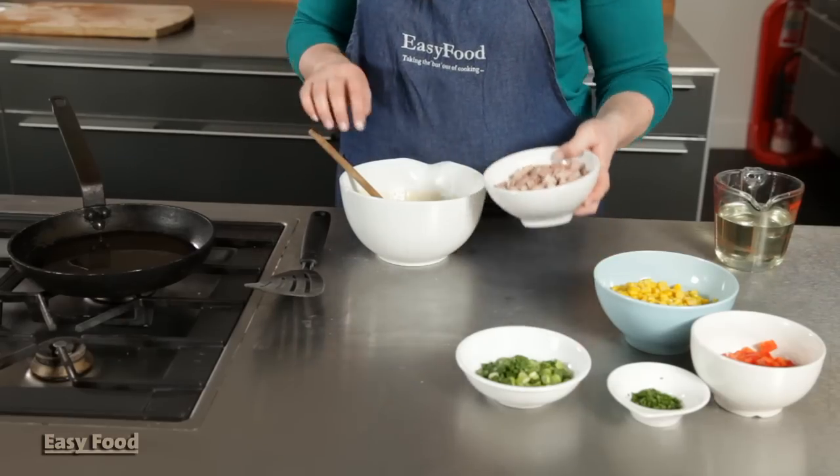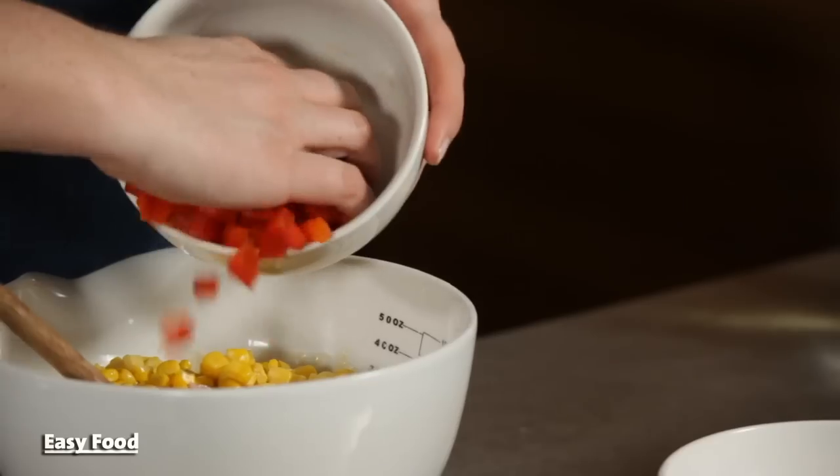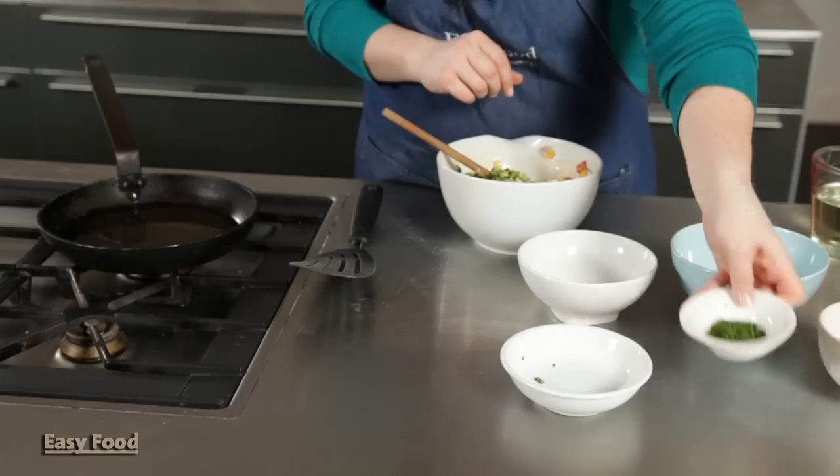Once the batter is ready, stir in all the other ingredients. Start with your cooked chopped ham, then your sweet corn. Stir in your red bell pepper, then stir in your spring onion and chives and give it a good mix, and then you're ready to fry it.